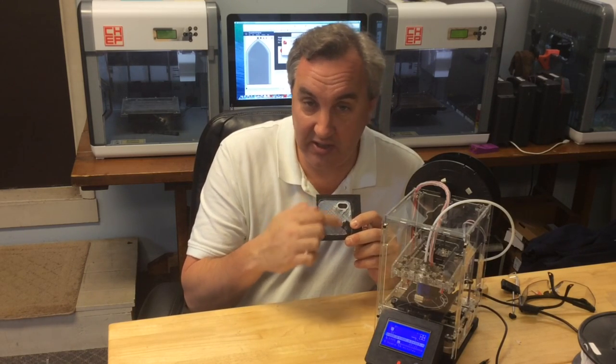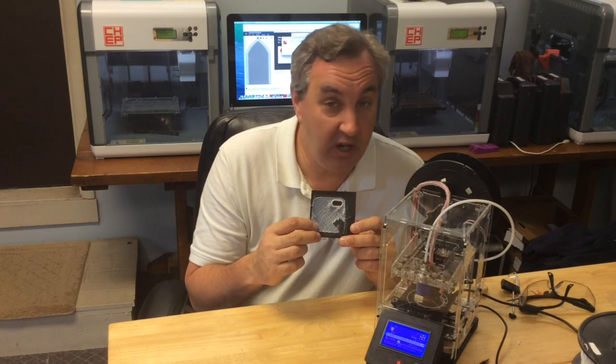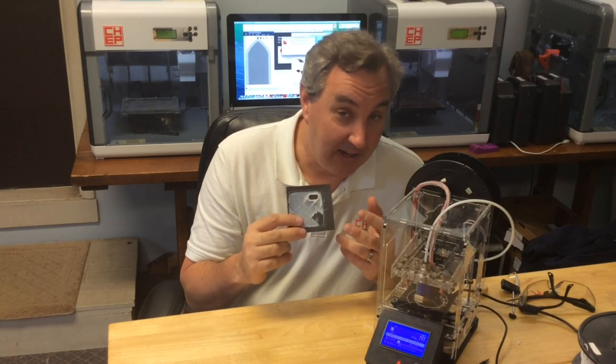The next thing I printed was an iPhone case. I found one on Thingiverse, brought it into Tinkercad, split it into two pieces so it would fit on the Fabricator Mini, and then started printing the first half. And this is what I got — it was terrible. It was pitting, it had strings, it was obviously a bad print. I didn't know if it was the print or the plastic, so I figured I'd try something else. I tried to peel it off and couldn't — this stuff sticks like you would not believe. I ended up pulling the whole build tack off and putting a new one on the bed. Then I tried something else.